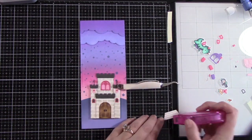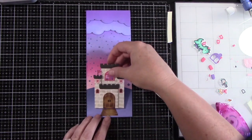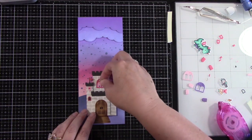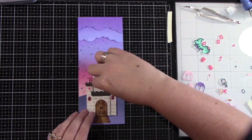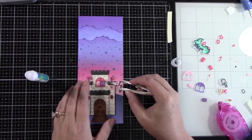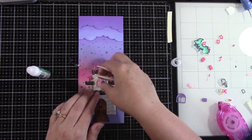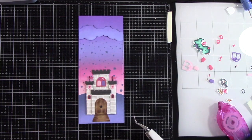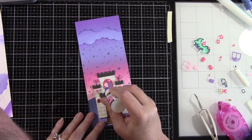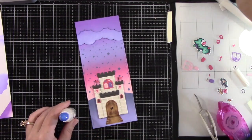Now I'm going to adhere down the drawbridge at the bottom first and then line my castle up to it. This slimline card has the stitched edge, which Lawn Fawn is just known for. I'm lining the castle up right above the stitched edge and adhering it aligned with the drawbridge. Now it's time to insert the pieces to make the stained glass window — using guava, sugar plum, and ballet slipper cardstocks. I'm adding a little bit of liquid glue in the openings and sticking in those pieces, alternating the pinks and the purples, with a little piece of guava cardstock right in the center. I'm adding some glossy accents to make it look like a window.